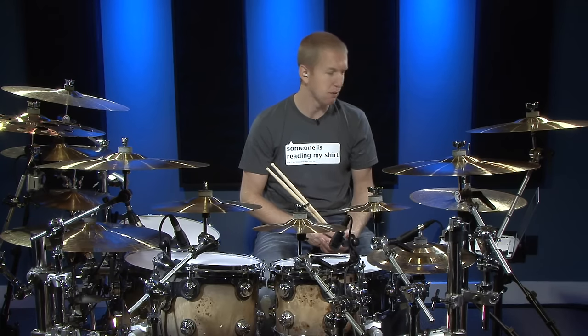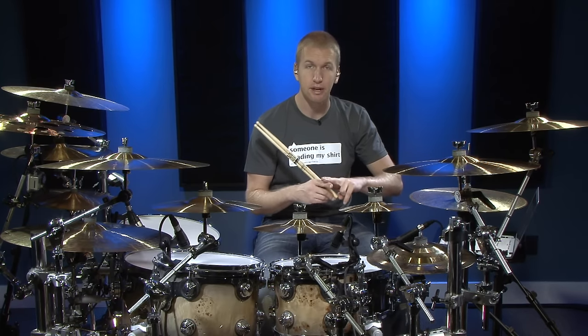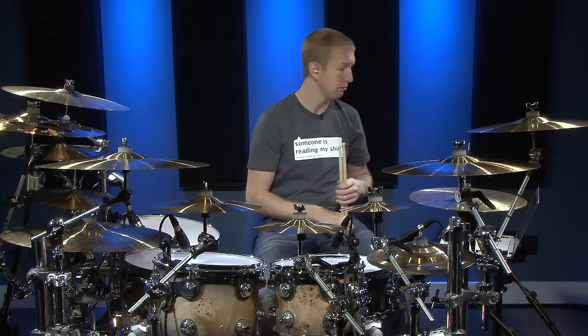So let's go through number one. I'm going to play this at two tempos — slow at 70 and fast at 140. Here we go.